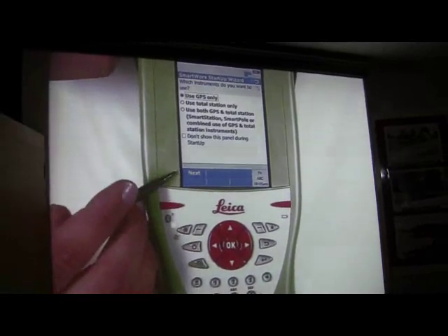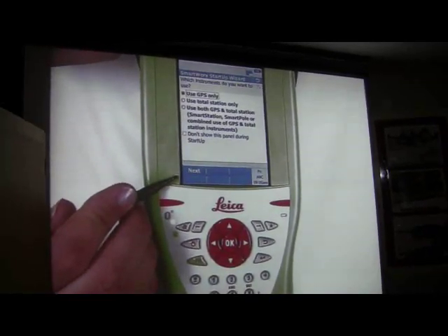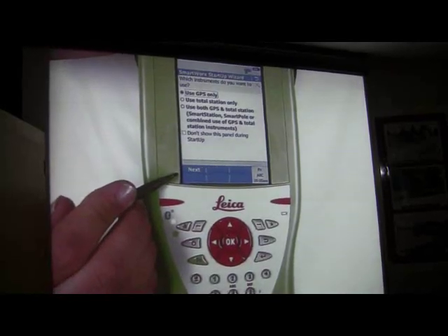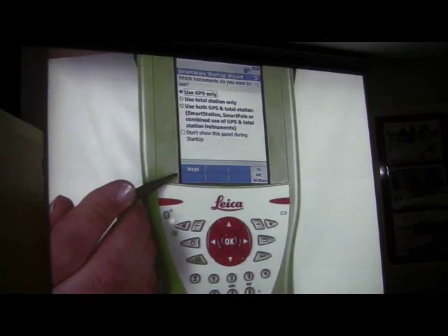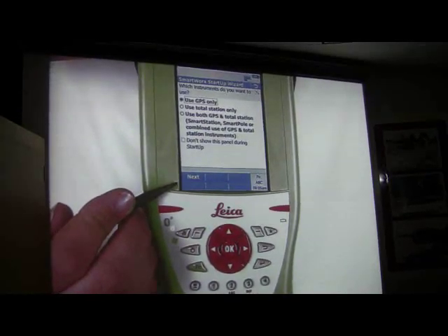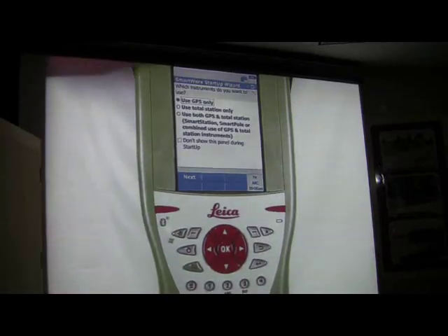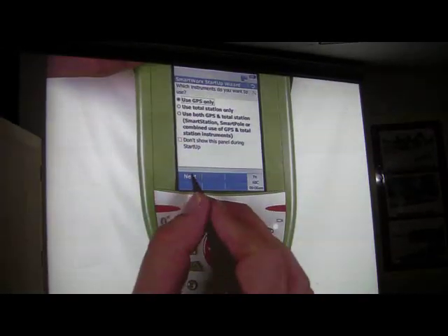Unlike the robots and other instruments, they no longer abbreviate definitions of what the soft keys do. So no more C-O-N-T for continue — it now just says Next, Okay, Stop, or End. They're able to fit more characters now. So the first thing you're going to do is press the Next key.